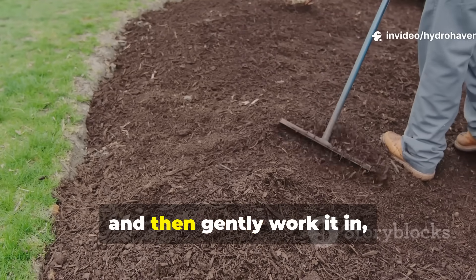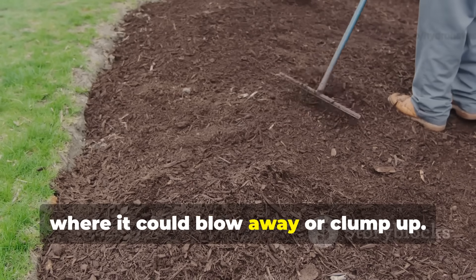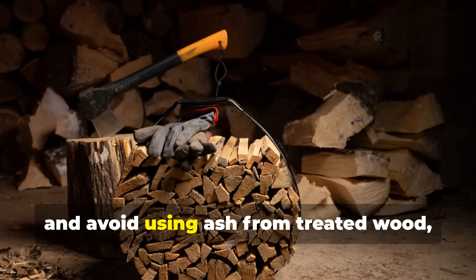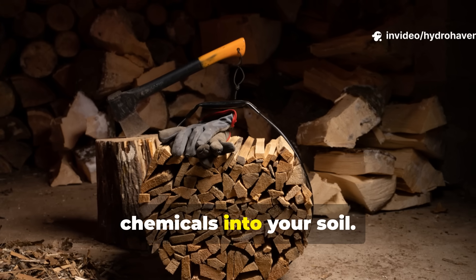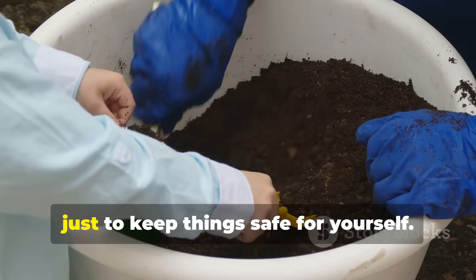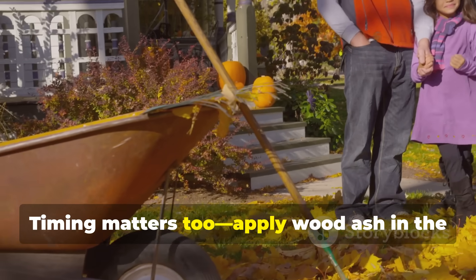Always make sure the ash is completely cool and dry before handling, and avoid using ash from treated wood since that can introduce harmful chemicals into your soil. Remember to wear gloves and a mask if the ash is powdery, just to keep things safe for yourself.